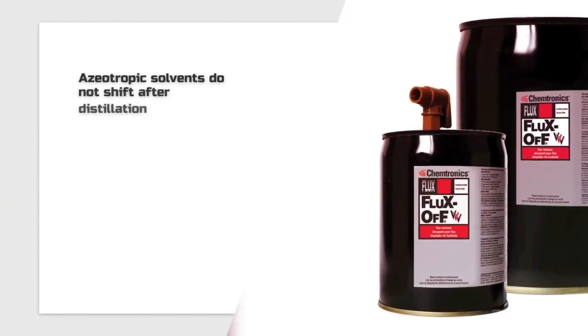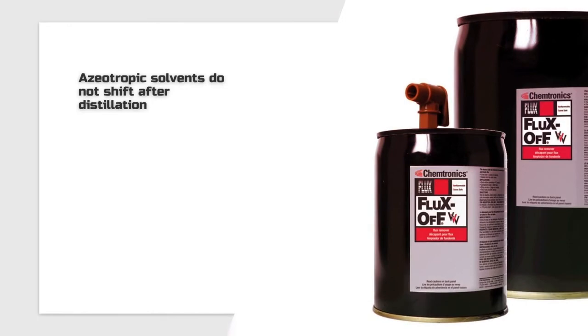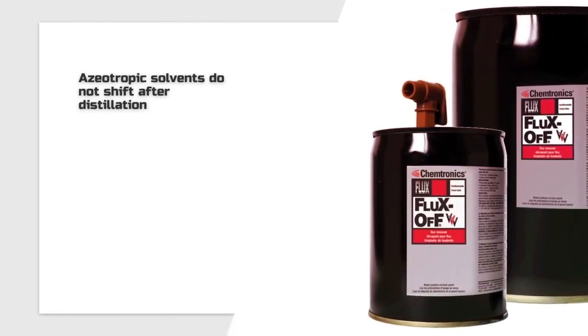It is important to select a solvent cleaner that is azeotropic or azeotropic-like to avoid its composition shifting as it is distilled over and over.